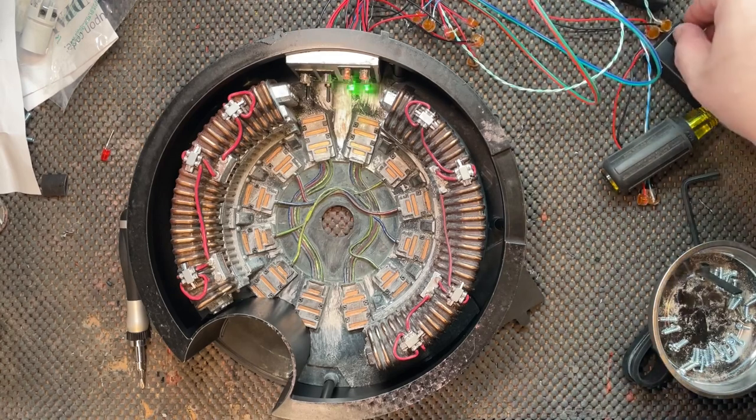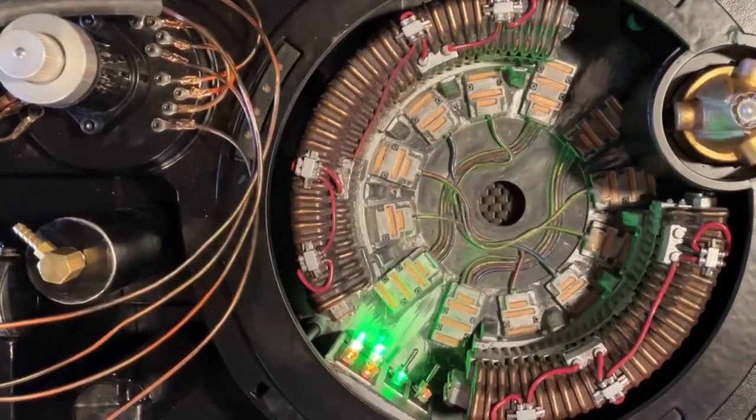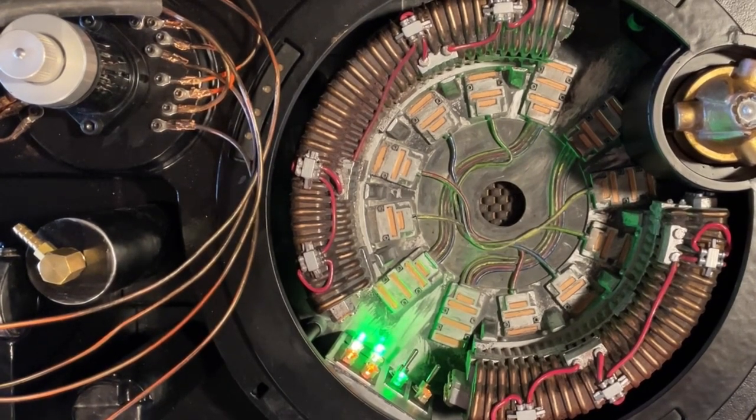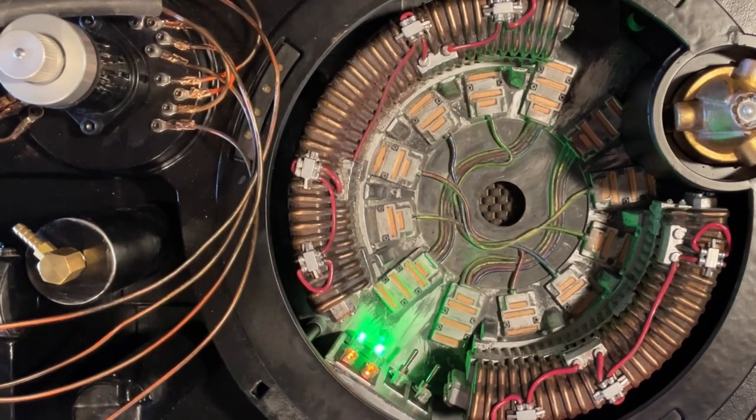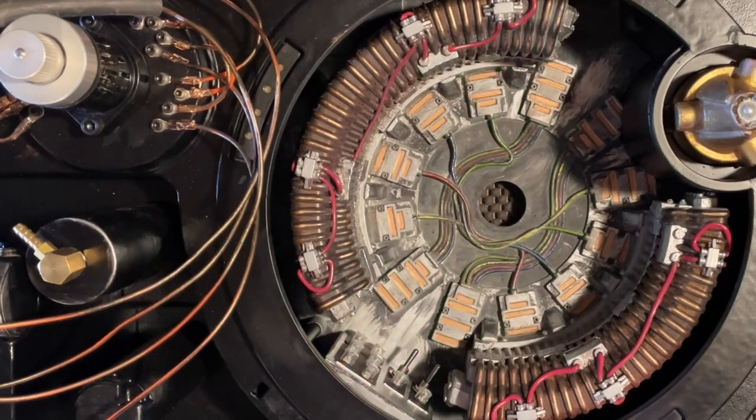Here you can see I've reinstalled the lights — just wanted to make sure everything was working. I used telephone light gel splices so I didn't have to do any soldering, which saves a bunch of time and actually works really nicely. It's also waterproof that way. Here you can see the lights are reinstalled in the proton pack.